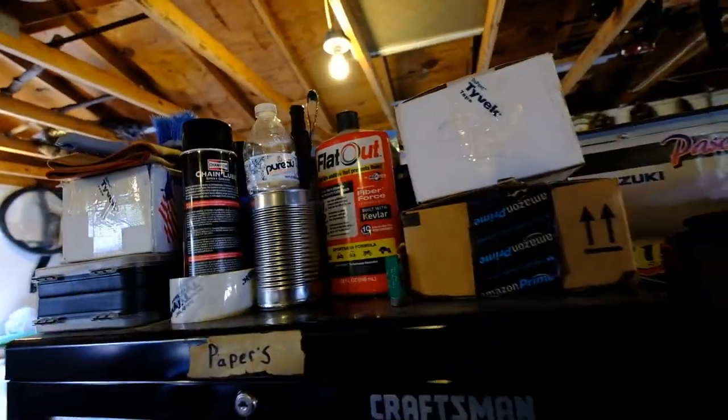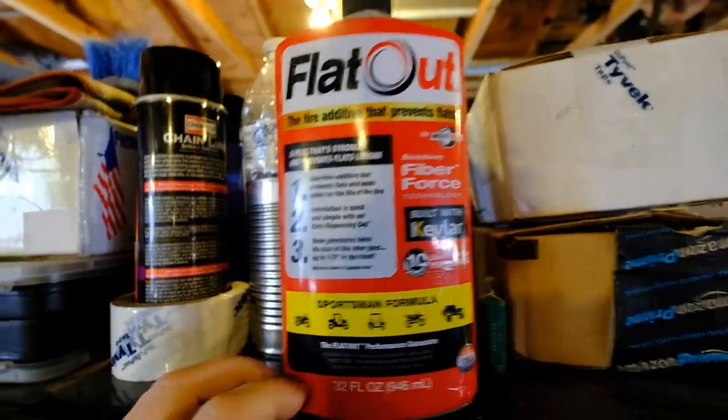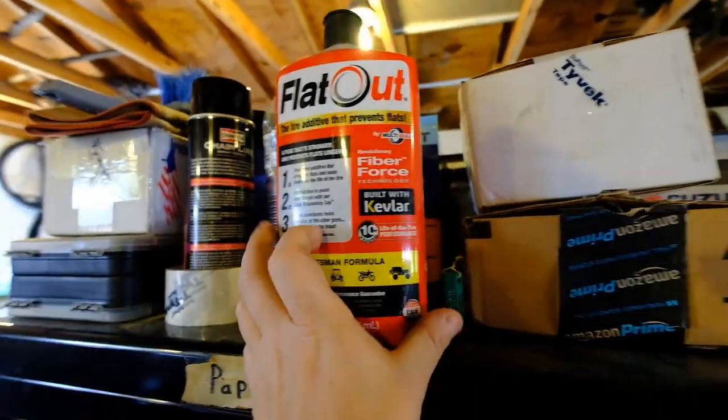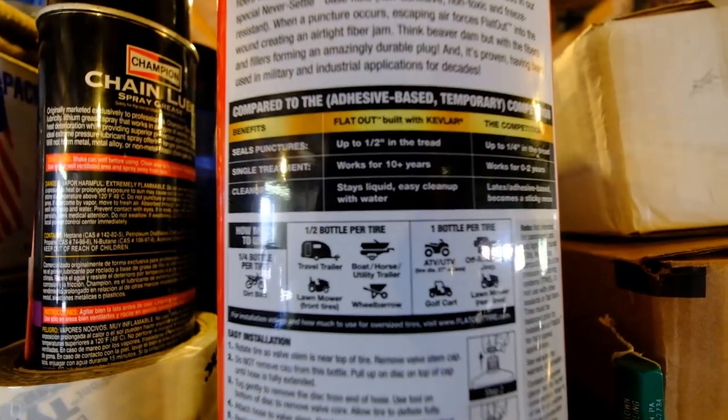The set of tires that are on the bike now with the ice screws are from my Yamaha — exact same manufacturer, the Dunlop AT81s. I do have a brand new set of tires that I'll be putting on the bike once the snow melts for springtime. But so this is what I put in my tires now — this is highly recommended by another rider. This is made by Flat Out — it's the Sportsman Formula. The stuff here says it actually fixes a half inch hole, compared to slime which is only a quarter inch hole.